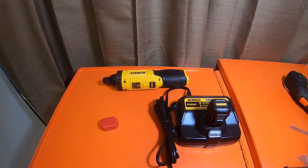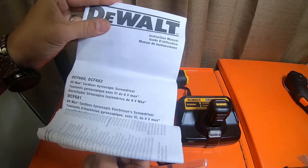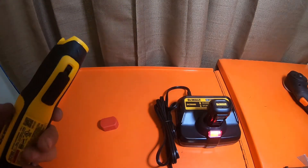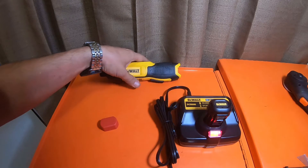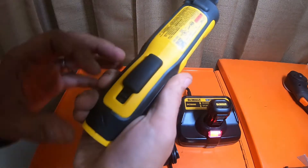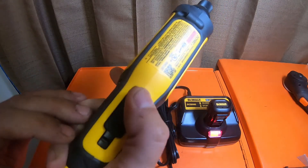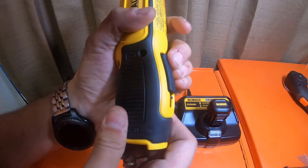It's a nice little unit for $74. It does come with your little instruction booklet as well — covers both the DCF680 and DCF682. This one is the DCF682. It also looks like it has a trigger lock — this little switch right here — so you can throw it in a bag, which is nice.